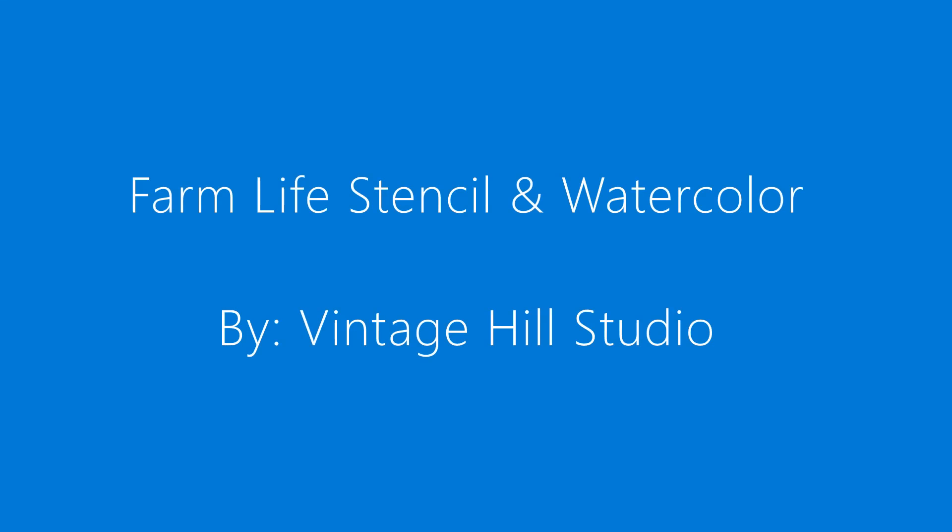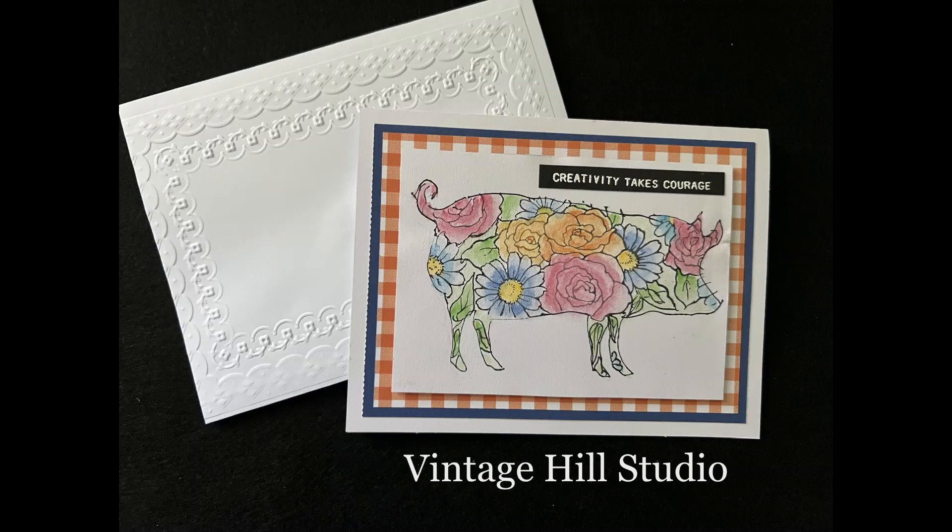Hey y'all, it's Melanie with Vinichill Studio. I thought I should say that because I'm going into this Farm Life stencil and stamp project. Isn't it a beaut? It was so much fun.